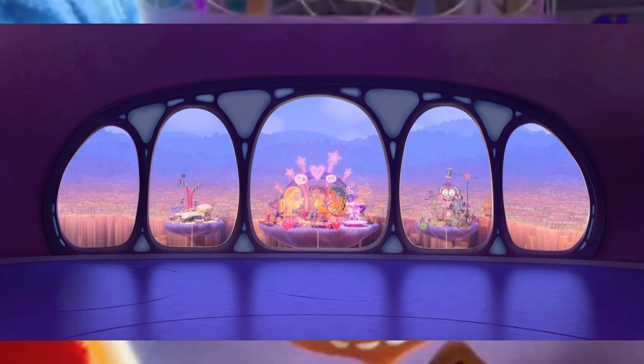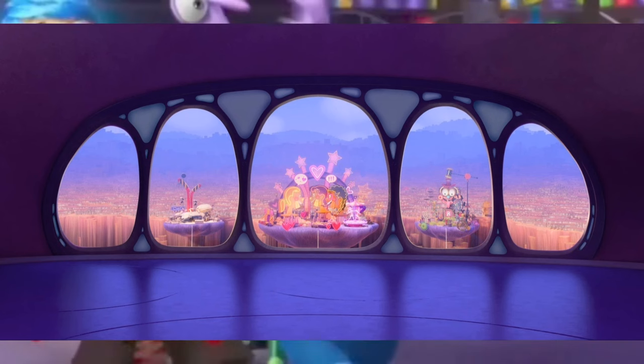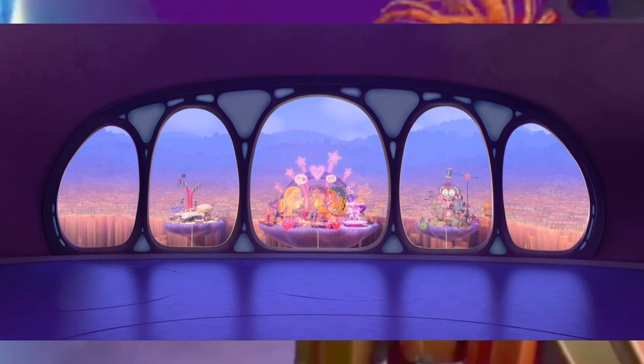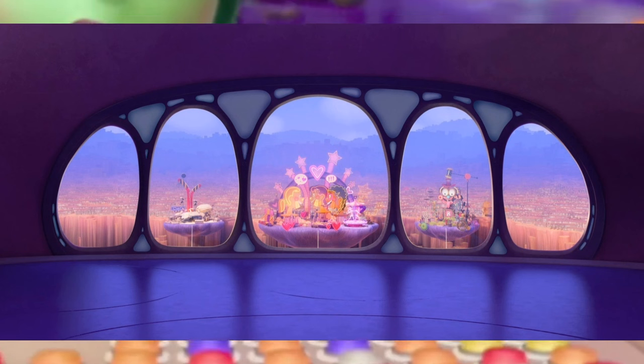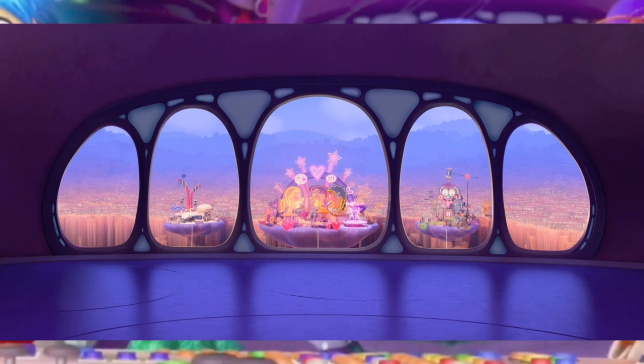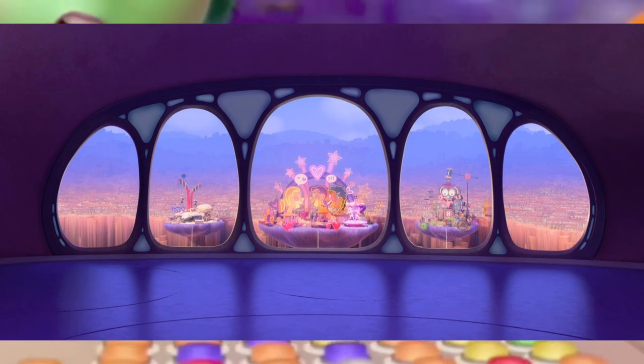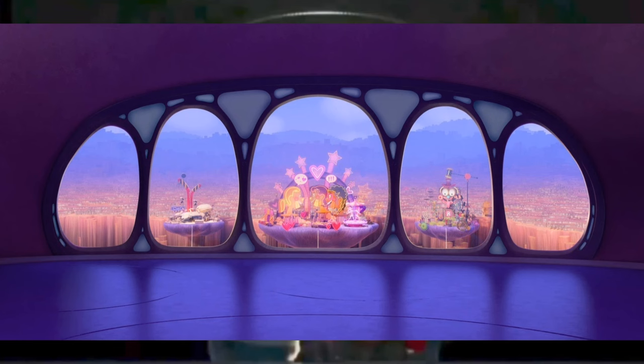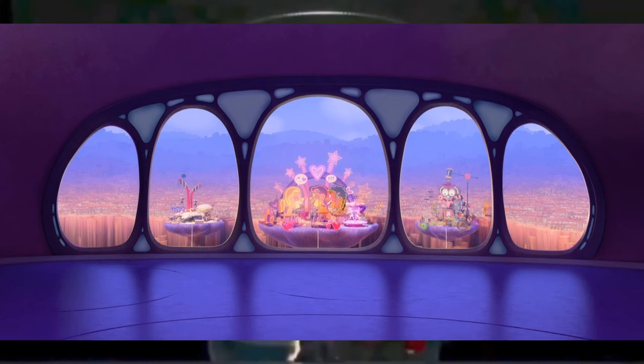In this next image we get to see headquarters, and it looks like the friendship island has gotten a lot bigger now that Riley has made new friends. Headquarters looks like it's ten times bigger than in the first movie. I think they did this because of the construction workers coming in to make it bigger for the new emotions.